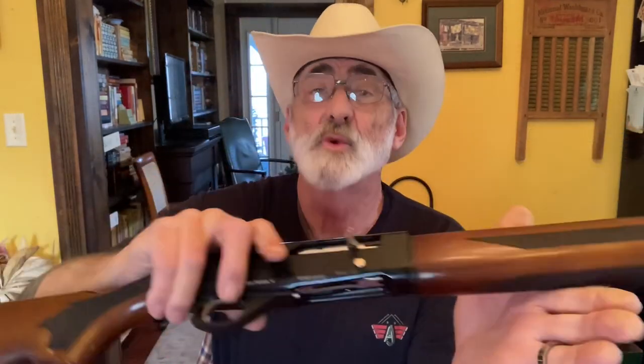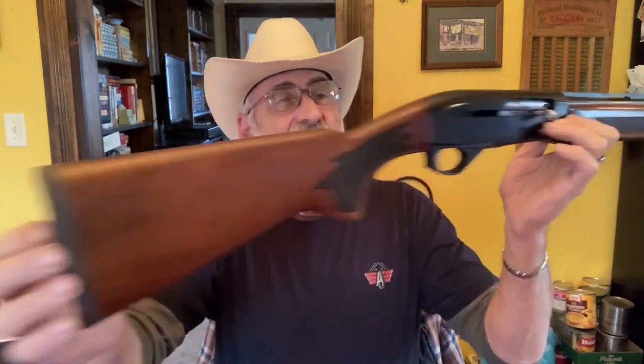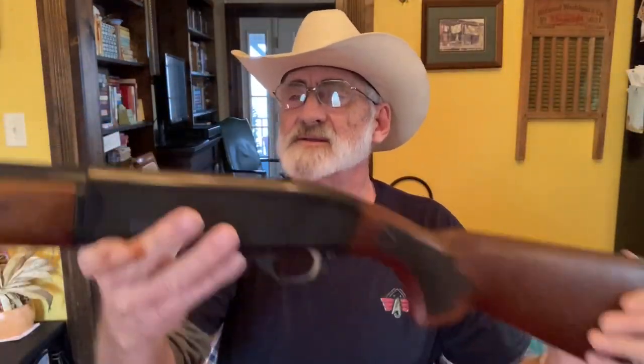This gun has been cleared before the video. It's a brand new gun, never been fired. Pretty nice looking little shotgun. This one has a 28-inch barrel. The overall length is about 47 and three quarter inches total. And the weight isn't bad on this — not too bad at all.